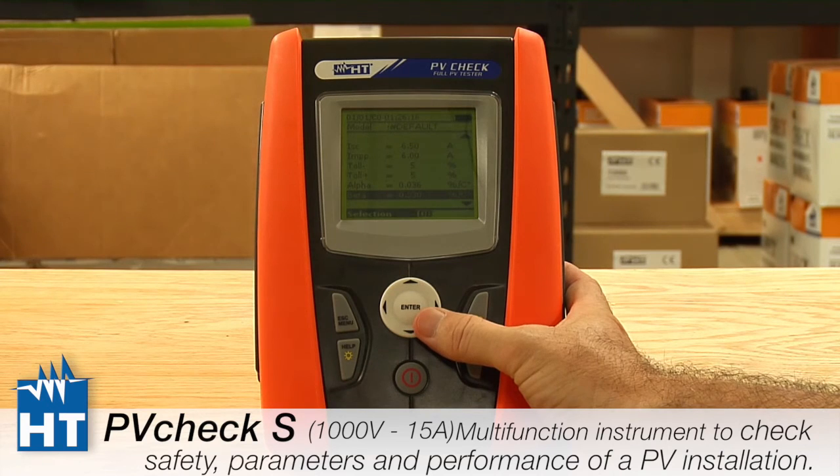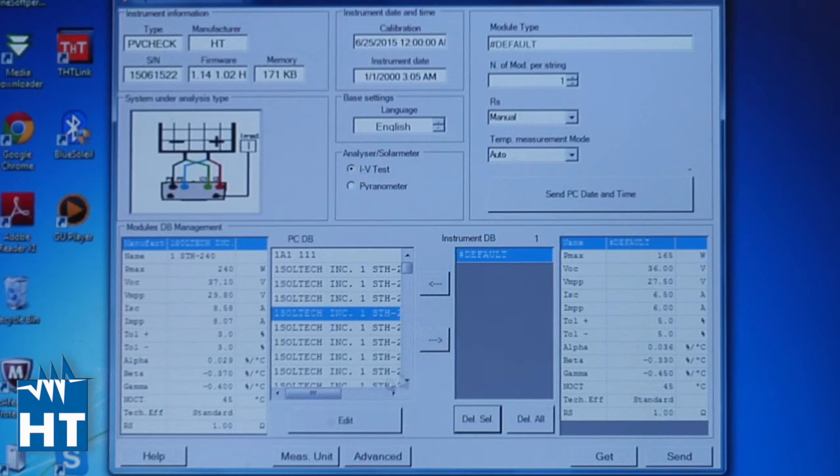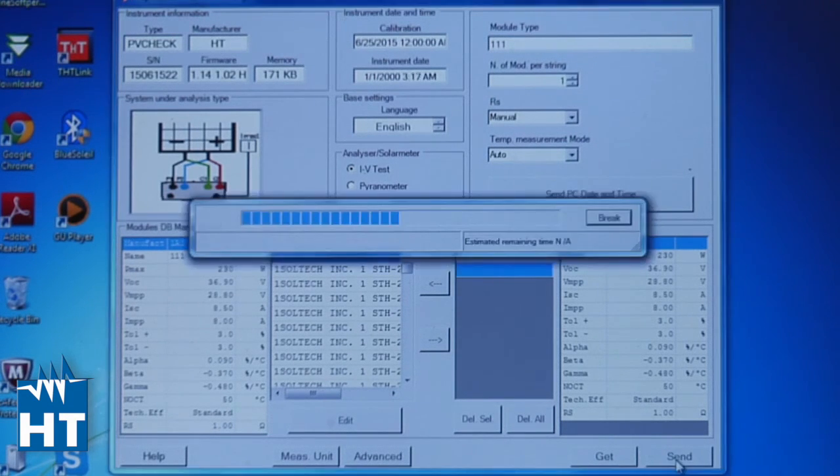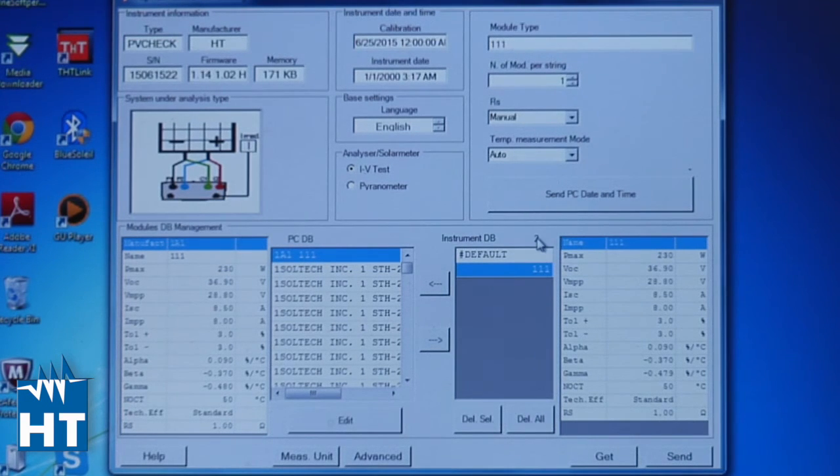We'll show next how you can easily download this data from the PC using our Top View software. Back in the main screen for uploading PV panel information, here's the panel that was defined earlier. Clicking on it and selecting yes puts it in the holding cell, and then we send it to the PV Check. Now the two default panels and the one we defined are in the PV Check, ready to be used in measurements.